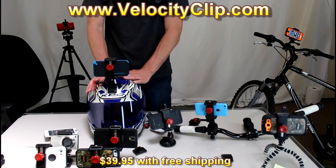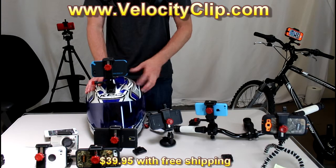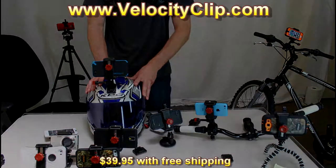So guys, if you're interested in this product, run over to VelocityClip.com. It retails for $39 with free shipping, so it's super affordable. I'll post a link right here in this video. Thanks for watching, see you next week.